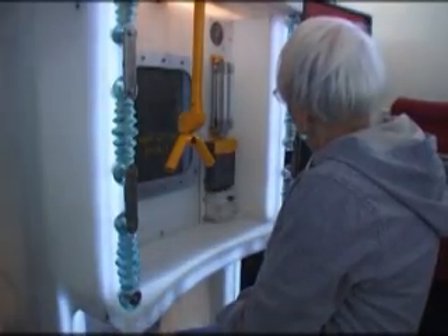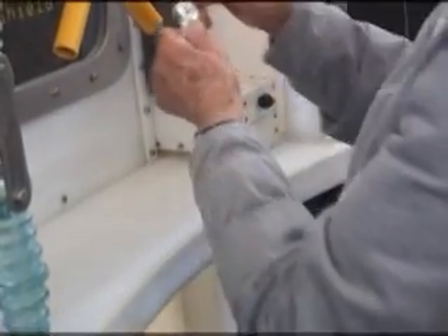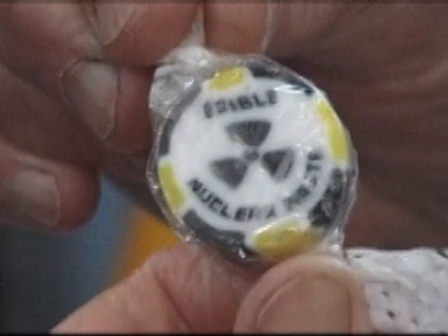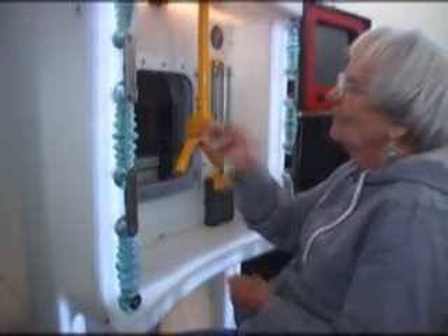Before leaving, please collect your nuclear waste.